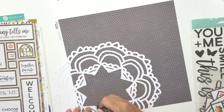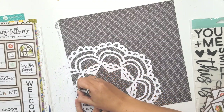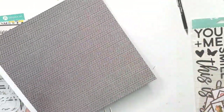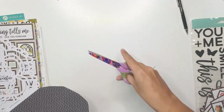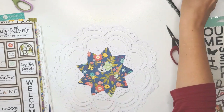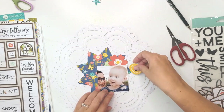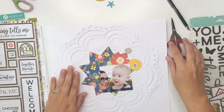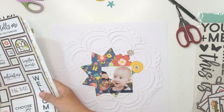I had this idea of just backing that center star shape inside the doily, and I love the dark blue. In the photo, Lucy is wearing a dark blue little baby romper, so it fits perfectly. I've backed the inside of the doily but I'm not going to back the rest of the cut file — I love the white-on-white effect and the tiny shadow it leaves on the white background paper.